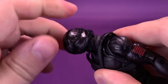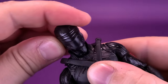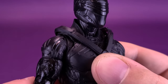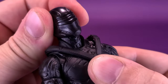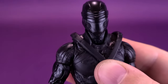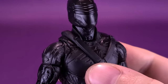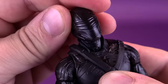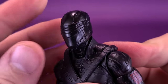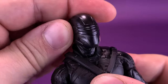His head rotates on the top of the neck, going all the way around, and the ball joint allows it to go up and down. At the base of the neck there's also a secondary ball joint that allows the neck to move back and forth and up and down. He does have a collar piece on either side that limits a little of the articulation when moving the neck back and forth, but you can still get quite a lot of forward and back movement.